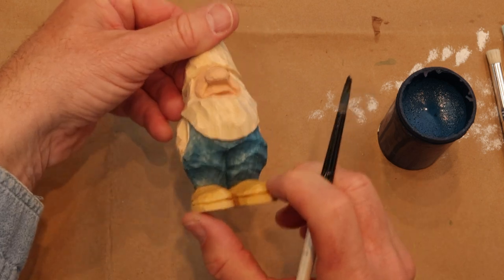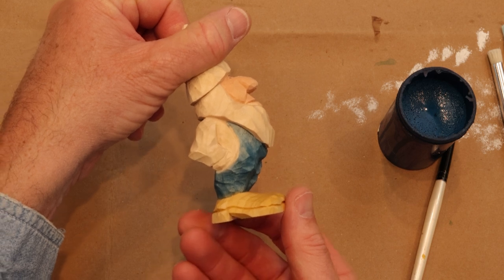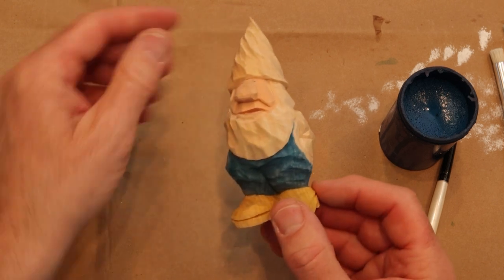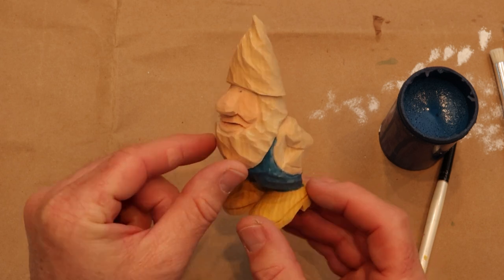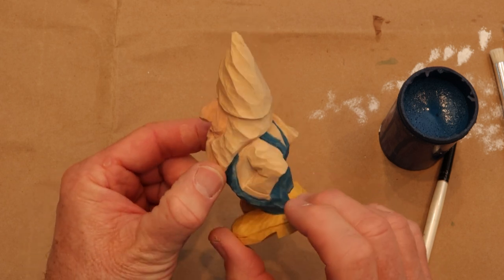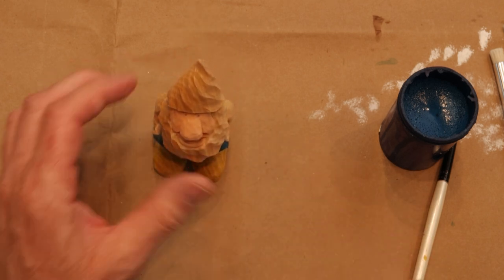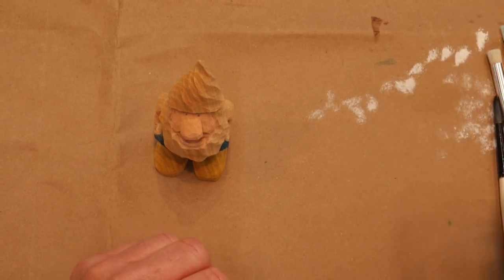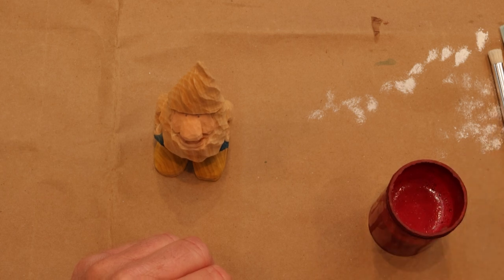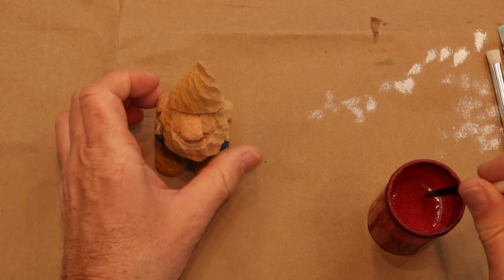We'll stop and look him over so you can see. Now we're going to do buttercream here — he can be an older looking gnome. We're going to let this dry for a second and then get right into the hat. We're going to use deep burgundy for his hat, and again you can change the hat color up — make it yellow, red, blues, or whatever.